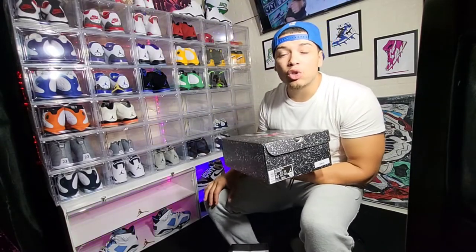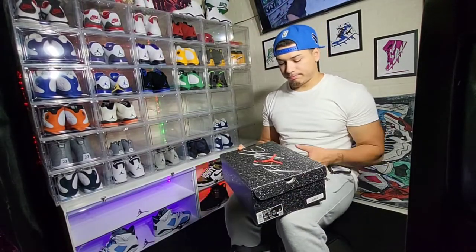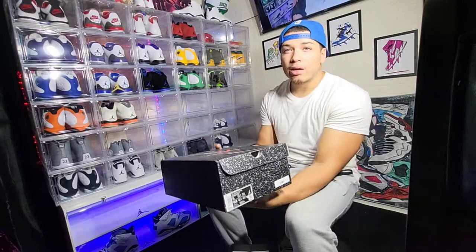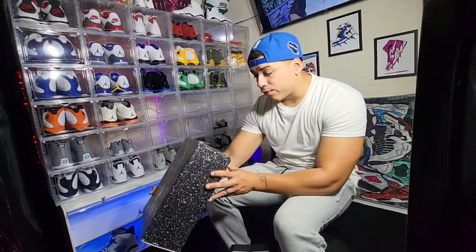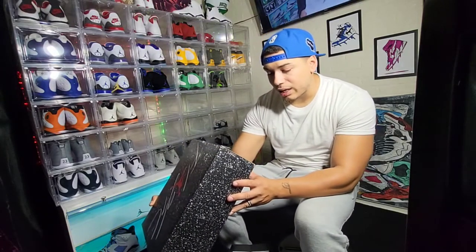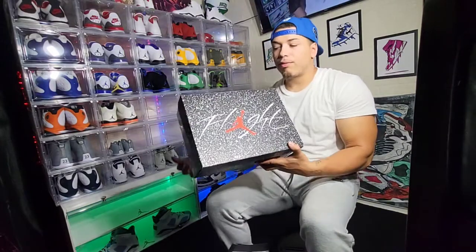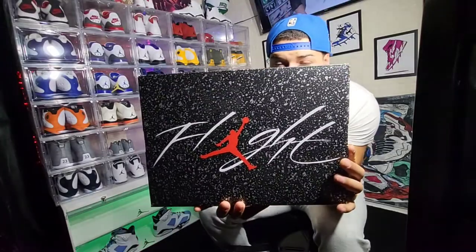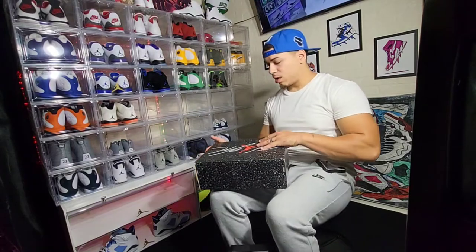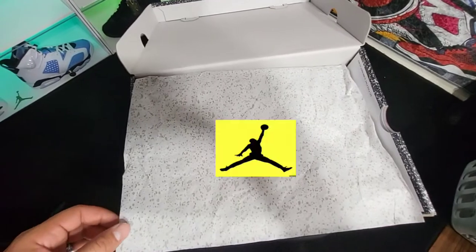For this pickup I did go to Deadstock, so let's go ahead and let you guys see that label and read it together like we always do. Air Jordan 4 Retro, white/black/neutral gray, men's size 11. Nice little speckled box — I like that. The Flight logo on there as you can see. Alright, let's jump right into these and get this bad boy opened up.